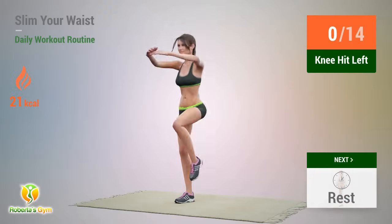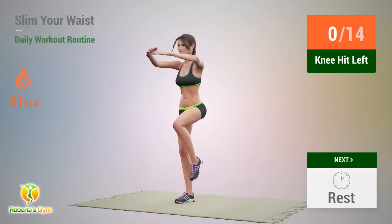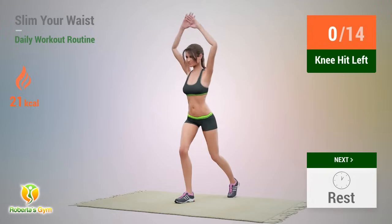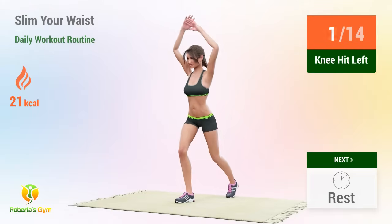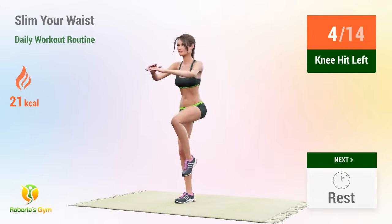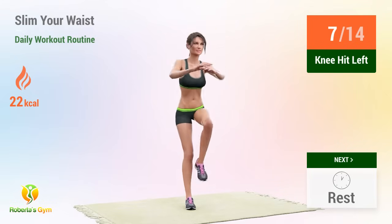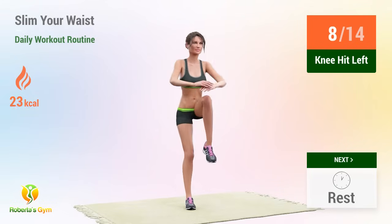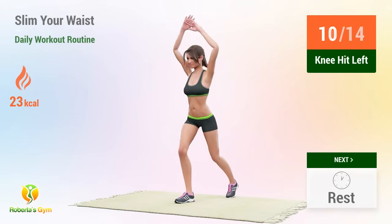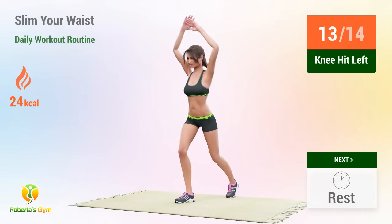Up next: knee hit. In 5, 4, 3, 2, 1, go! 1, 2, 3, 4, 5, 6, 7, 8, 9, 10, 11, 12, 13, 14.